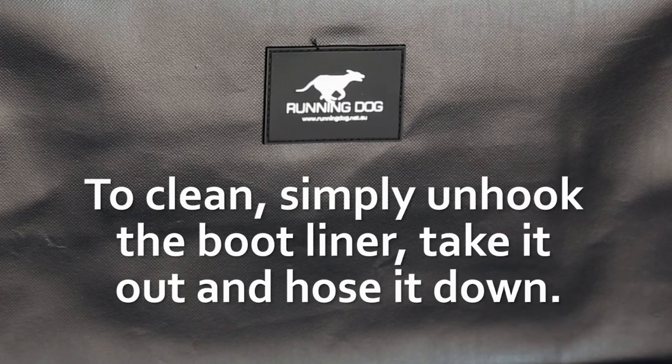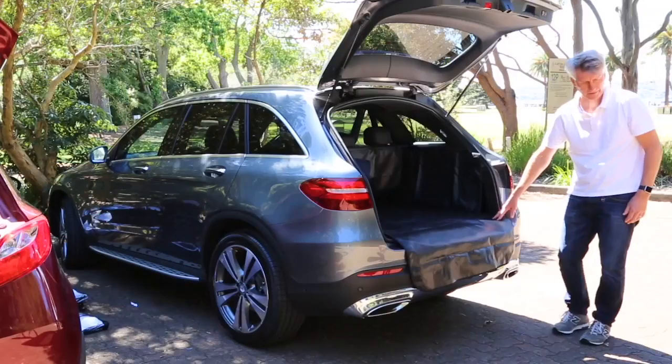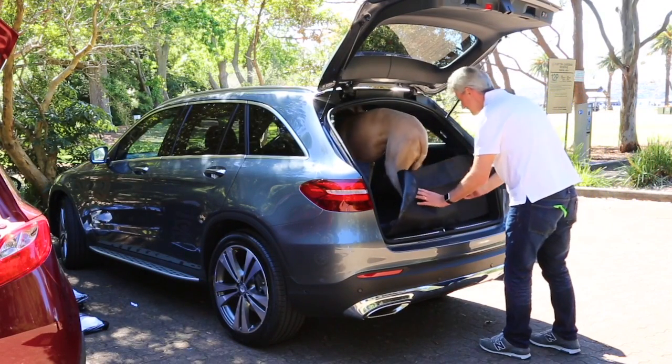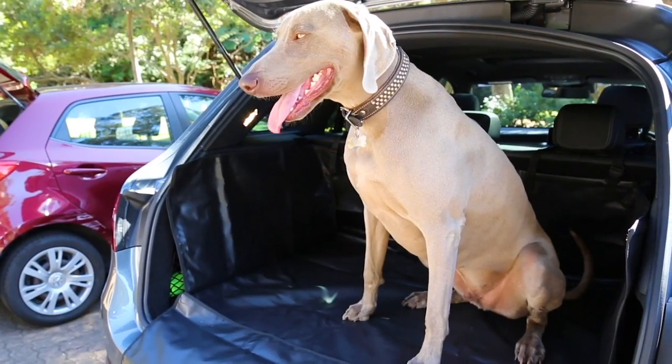To clean your Tully Boot Liner, simply take it out and hose it down. The Tully Boot Liner is the ideal solution for your SUV and your favourite four-legged passenger. No more fur, mess or scratches.